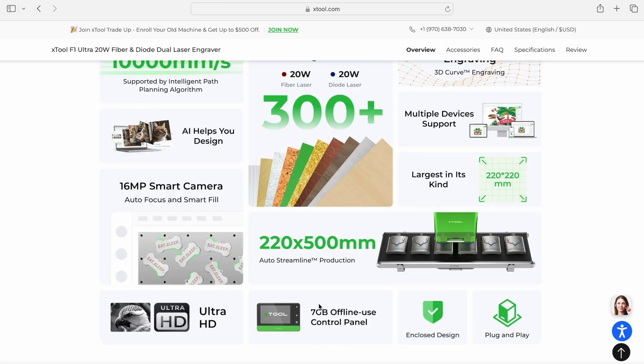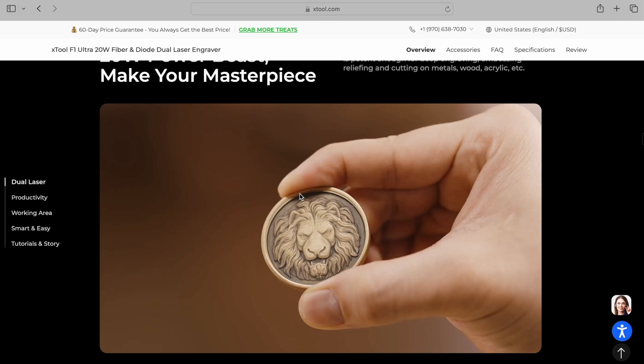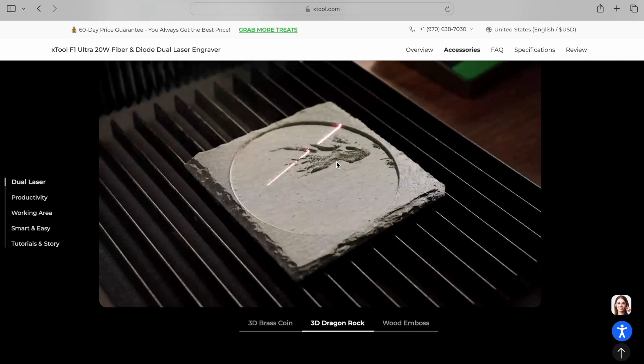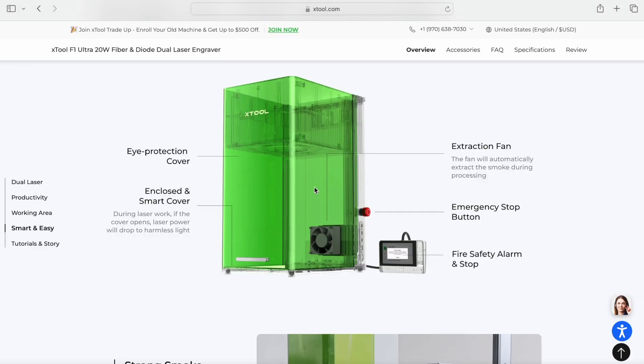It also has a control panel with a touchscreen. This is super useful — you don't need to have the computer next to your engraver, and you can engrave from a USB stick. Here's the fiber laser, the diode laser. It can do the 3D engraving, what is called embossing or 3D engraving.